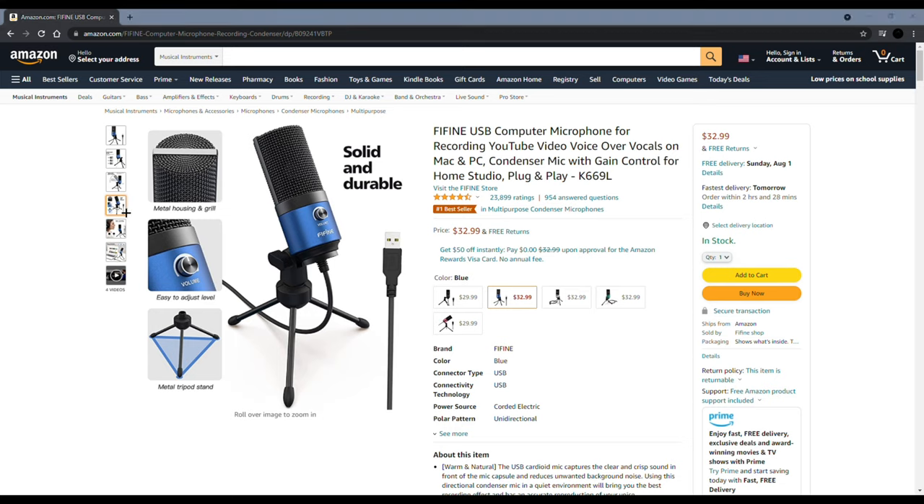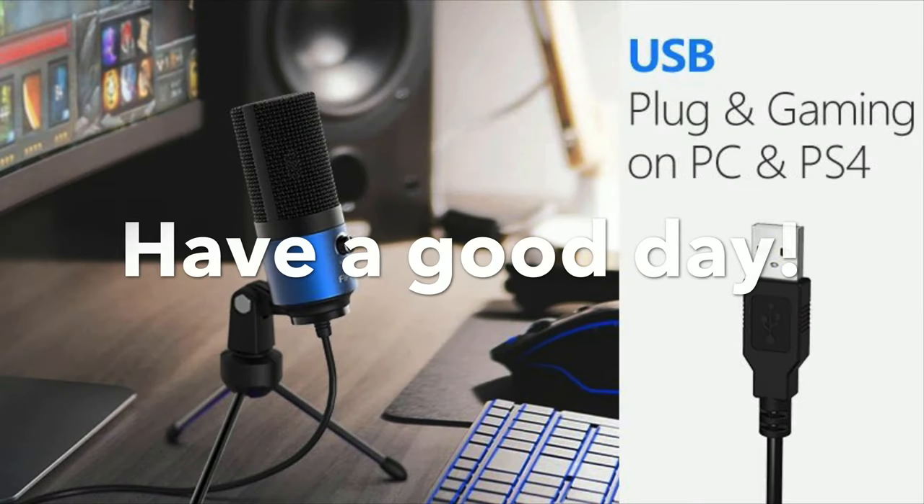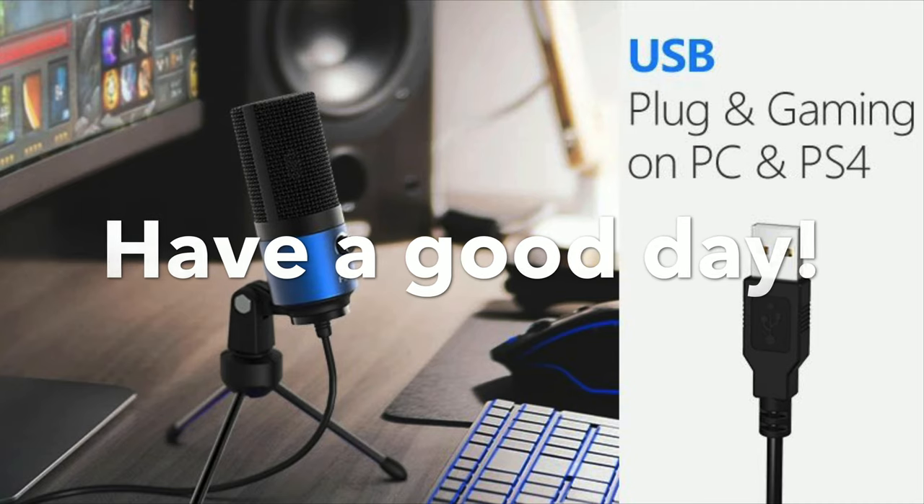For 33 bucks, at that price point, I think this is the best mic you can literally buy. And because it's USB, you can plug it anywhere that has a USB port, and it's super portable. If you want to get it, the link is in my description. Thanks for watching, and have a good day — I'll see you guys in the next video.